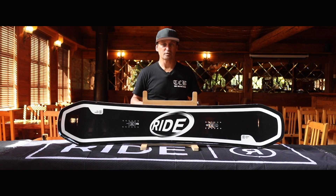The board has a medium flex, offering a balance between stability and flexibility. This type of flex provides a good mix of responsiveness for tricks and stability for all-mountain riding.